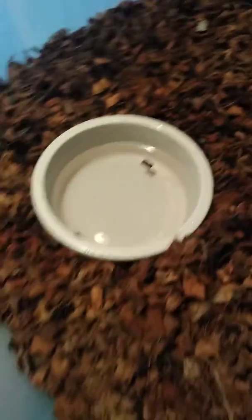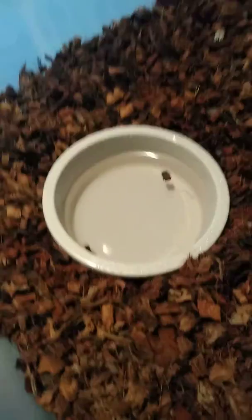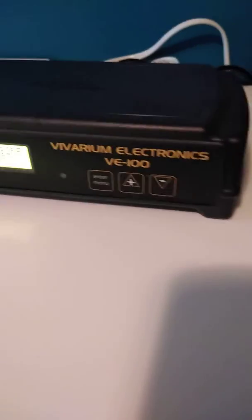This tub here is for a Blood Python. He's in deep shed right now — you can see him partial in there. I requested no cup in this one, so I put my own bowl in here for this guy. And I've got a thermostat here that tells you what it's reading. You set times and everything on there.